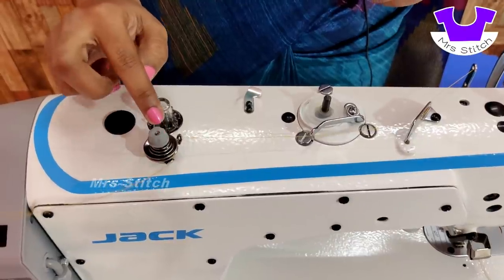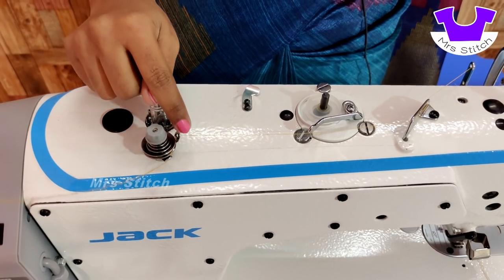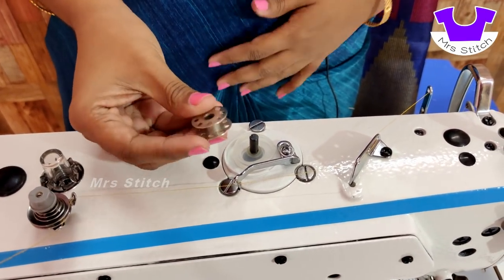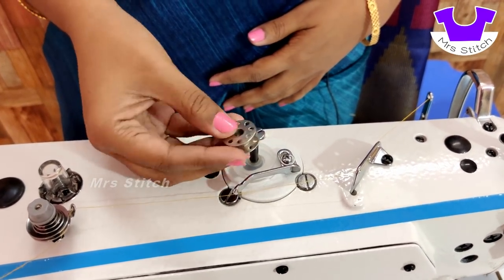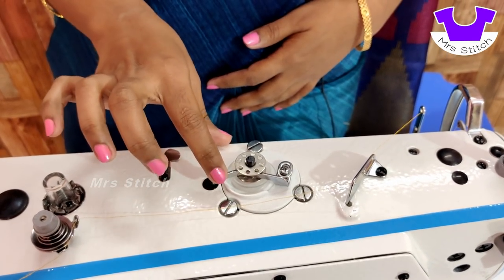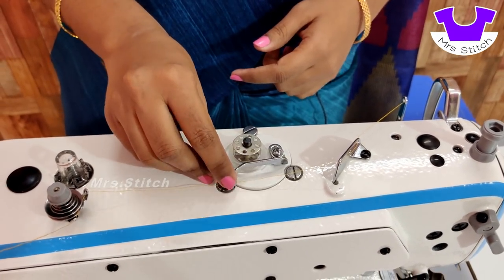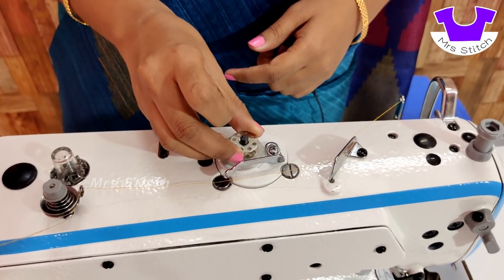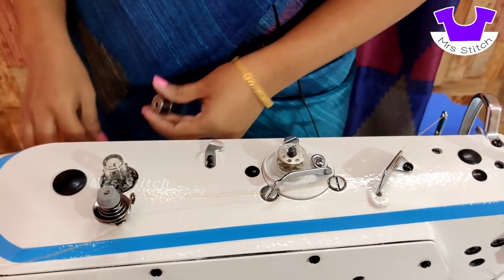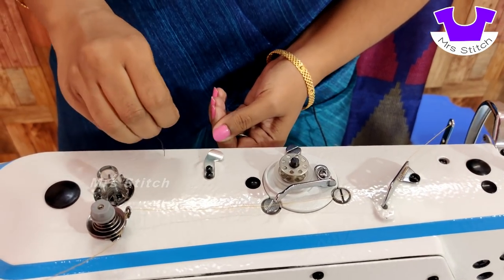Now we have a disk. We have two disks in this machine. We will thread this disk. By using the pattern, we will bind the pattern. Press the arrow, the pattern will click and drag. Then we will add the pattern. This is the cutter. When we use the cutter, we will cut the thread.